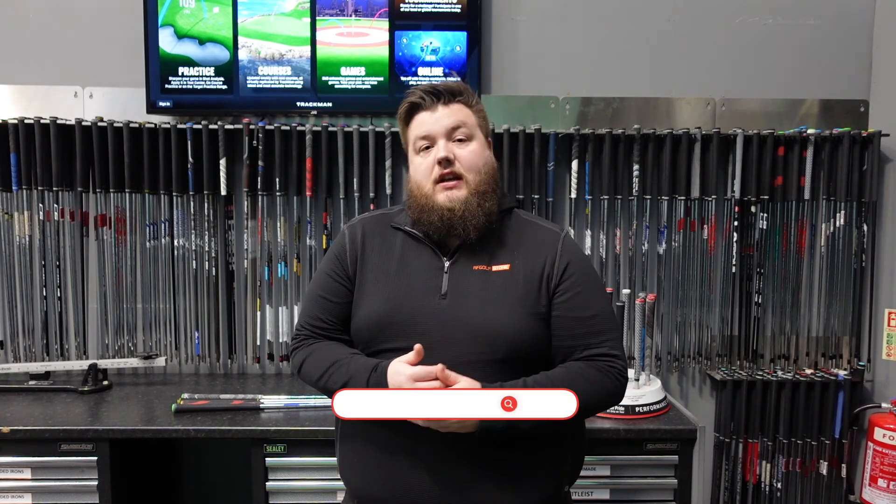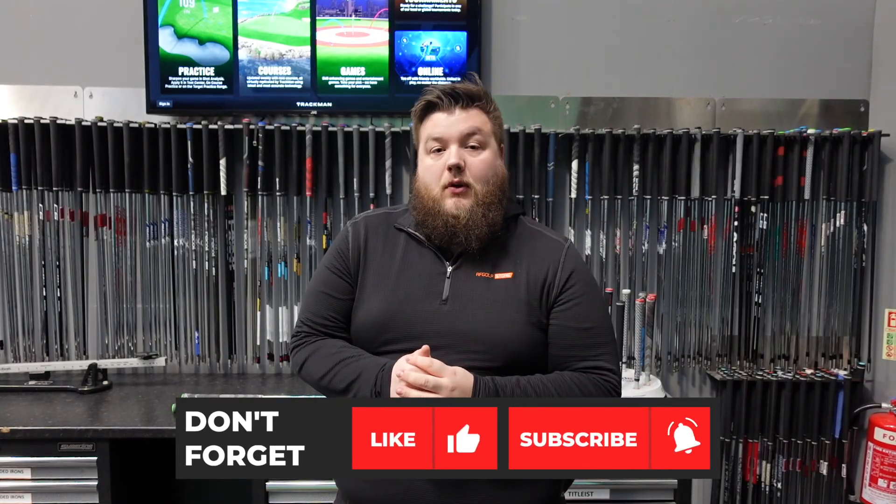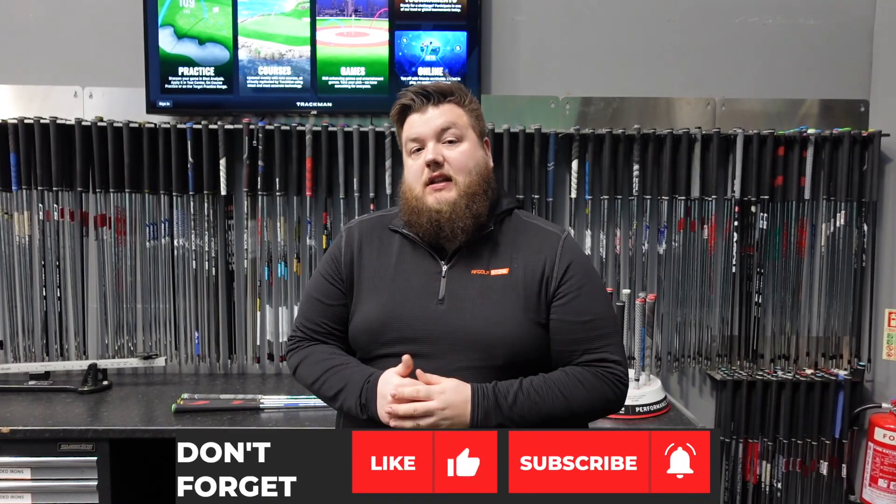If any of the products are of interest to you today, you can come into any of our stores, talk to any of the guys in the store, and they'll be able to explain which profile is going to be the best for you, get you booked in for an appointment, and we can make sure that the setup in your bag is the best thing for you.